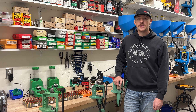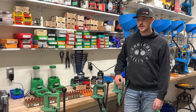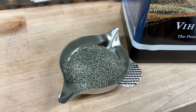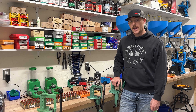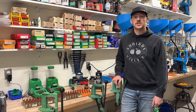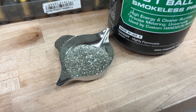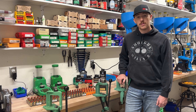The next powder is the Vihtavuori N320. This is one of my favorites because it's typically not a powder you see used in pistol cartridges — it's a porous tubular powder. We started at 6.5 grains for that one. Then one of my all-time favorites for versatility is the Winchester 231, a ball powder and another very common pistol powder. We started at 6.7 grains with that one.